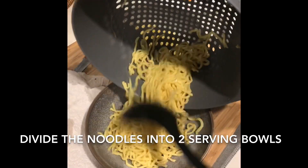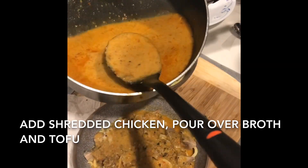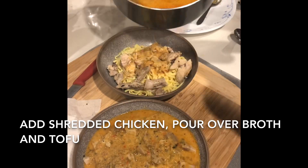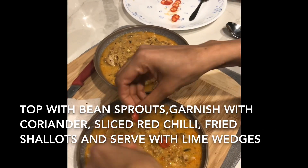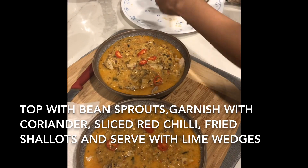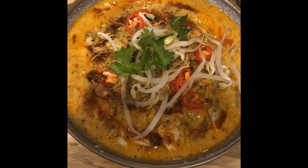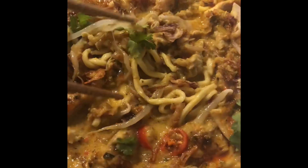Finally we're onto assembling. Split the noodles into two separate bowls and add in the chicken pieces on top. Once done, pour over the laksa broth along with the tofu if you had added it in. Top it off with a handful of bean sprouts and then garnish with some freshly sliced red chilli, coriander and some lime wedges. There you have it — a freshly made chicken noodle laksa soup. Hope you enjoyed watching this video and if you do end up making this please let me know how it goes in the comments section below. See you next time.